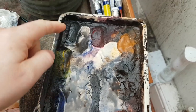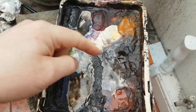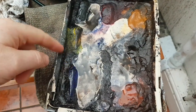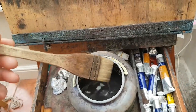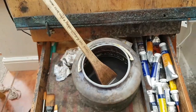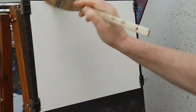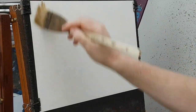I just used ultramarine, Payne's grey, and burnt umber — that was it, just those three colors. 99% of it done with the large Ron Ransom hake brush, and then a couple of riggers: a number three and a size zero.